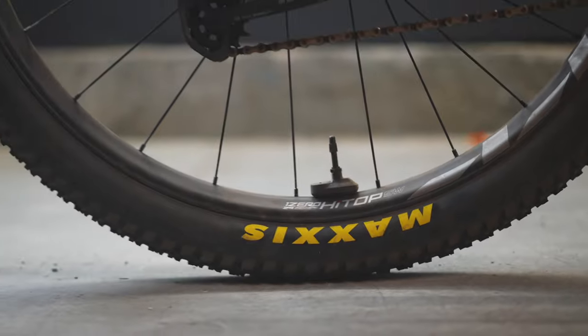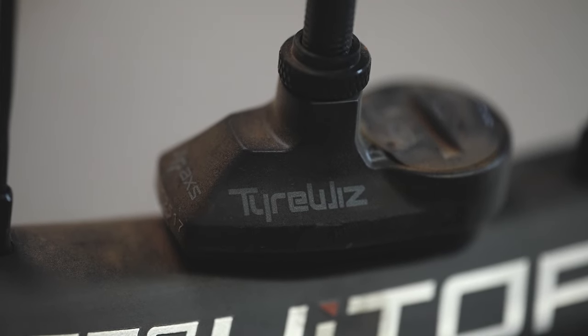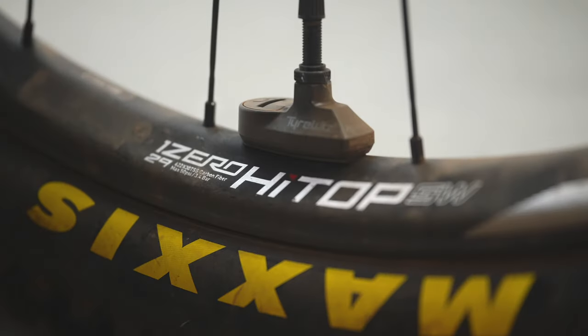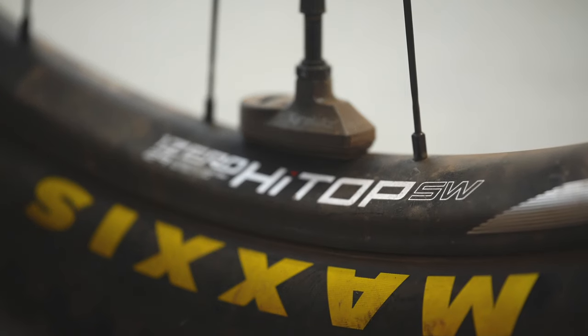If you know anything about Zipp wheels, compliance is kind of their thing. The 3-0 Moto wheels are very, very compliant. These wheels are a little bit less flexy than the 3-0 Motos and feature a more traditional rim profile rather than the single-wall design the Motos have. Zipp claims this compliance will make you faster by offering more traction, confidence, and comfort. I'm not landing on an XC podium anytime soon — I'll take the traction and control every day of the week.